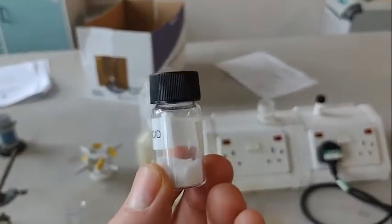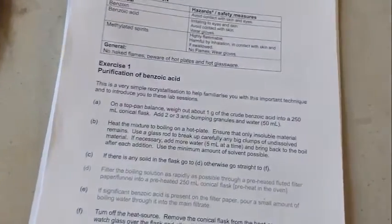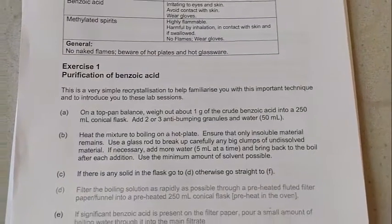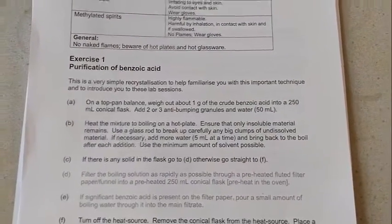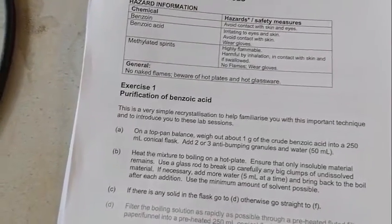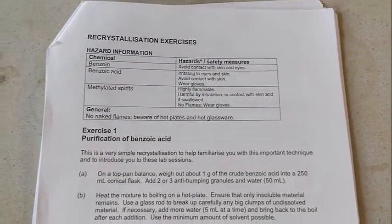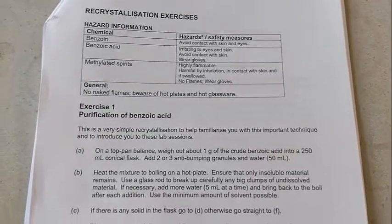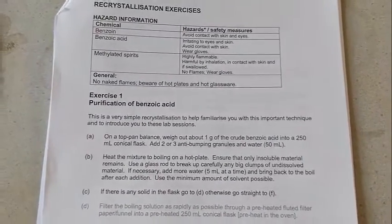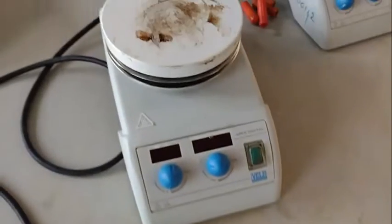So this is my benzoic acid — it's one gram. Looking at my instructions: first it says weigh out one gram, done that. Put it into a 250 ml conical flask. It says add two to three anti-bumping granules. When you're heating things up with water, anti-bumping granules are useful because they prevent big bubbles coming up from the bottom. But we're not going to bother today. So we're just going to get 50 ml of water, put my benzoic acid in, and heat it on the hot plate.